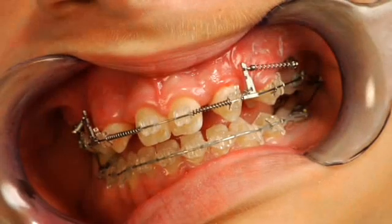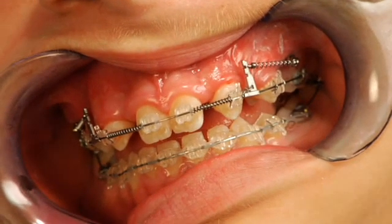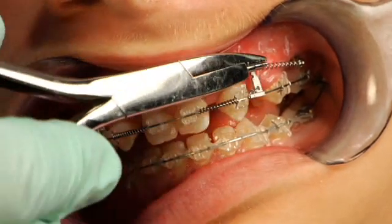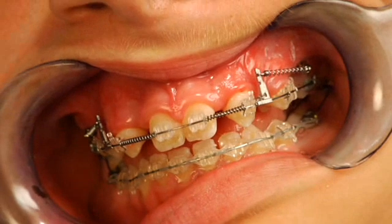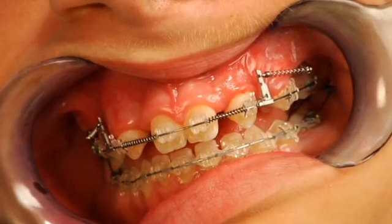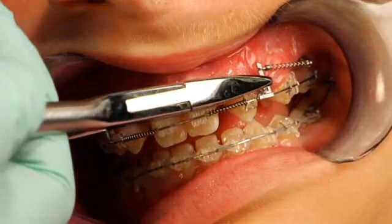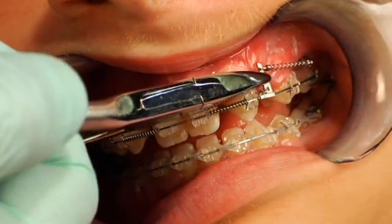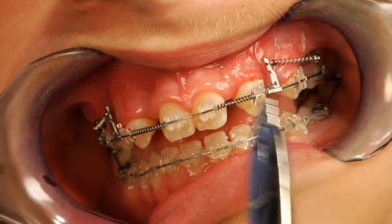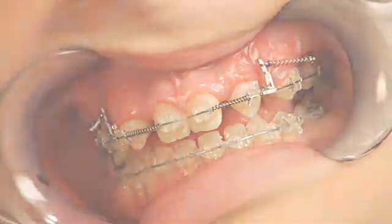One really neat thing about the system posts is that they're flat, giving a nice smooth contour to the cheeks and lips. They also have the ability to be contoured — so if we want to slightly bring the post in, we can go in with a tweed loop plier and bring the posts in tighter to the tissue.